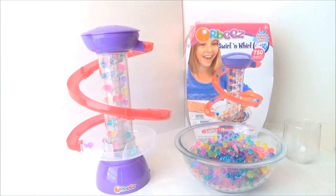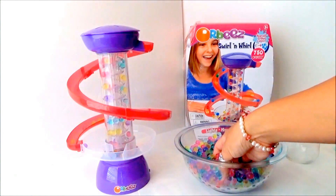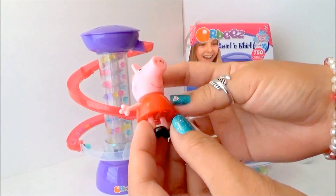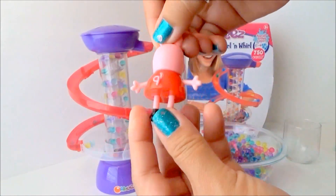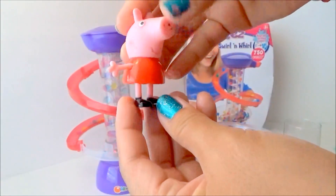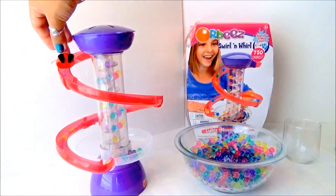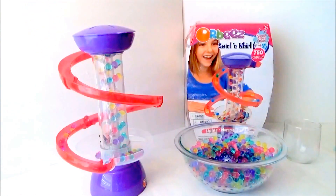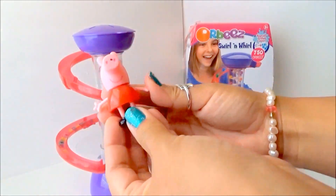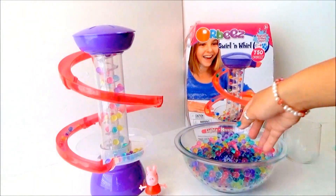Now I think some friends would like to join us to play with our Orbeez machine — let's see who they are. Oh look — Peppa Pig! Here's Peppa Pig, she wants to play with us. We can bend Peppa Pig's legs so she can slide. Let's see — wheee! Oh my goodness, that is super awesome! Hey Peppa Pig, how'd you do? I love it, I love it!